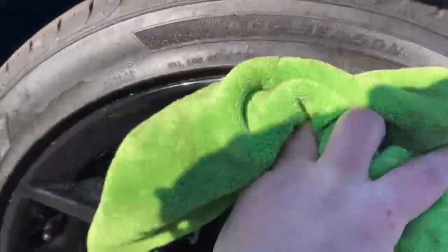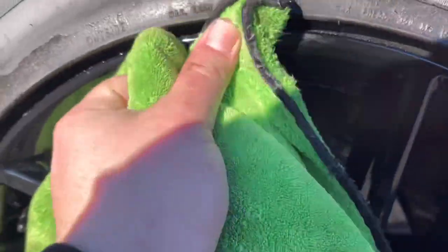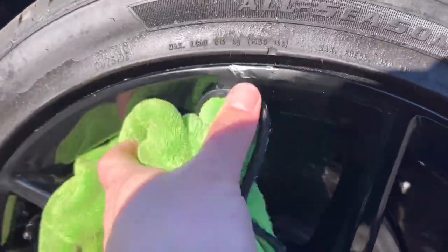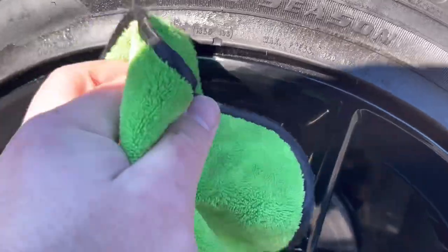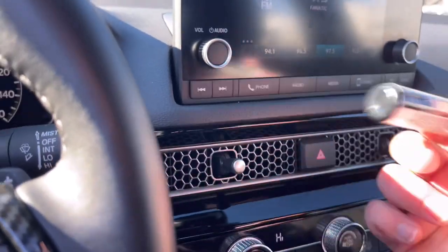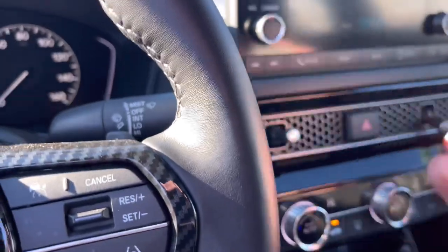Next thing you want to do is dry it really good, get the parts that need to be painted really good. I'm shaking it up real good — I'm shaking it up in front of the heat because it's 37 degrees out here. Getting it warmed up, getting the paint mixed up, then I'm going to apply it.